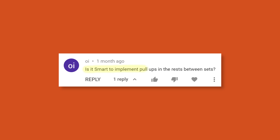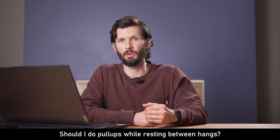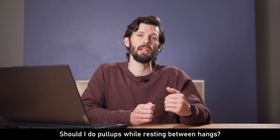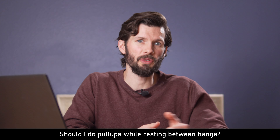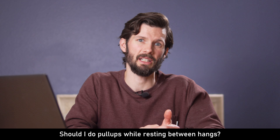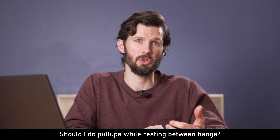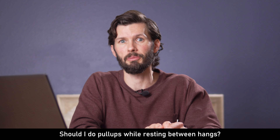Is it smart to implement pull-ups in the rest periods between sets on your hangboard routine? Honestly, I would not. I see the point — you want to try and build your pull strength as well — but if you're working on a max hang routine, you don't really want to pull too many resources away to these other large muscle groups. You want to be fully prepared for each set because the point of a max hang is to put maximum effort into it. If your forearms or shoulders are a little tired from doing pull-ups, it's going to affect your ultimate goal of getting stronger on your max hangs.